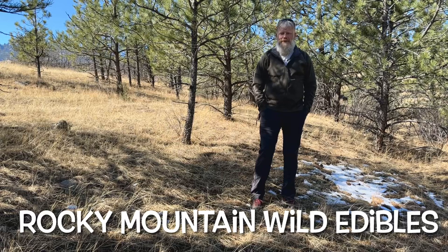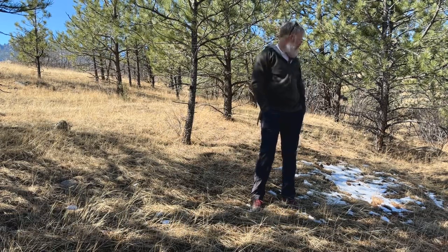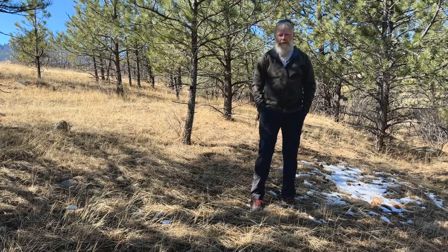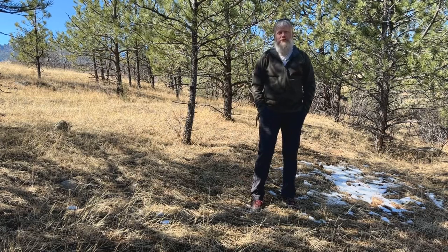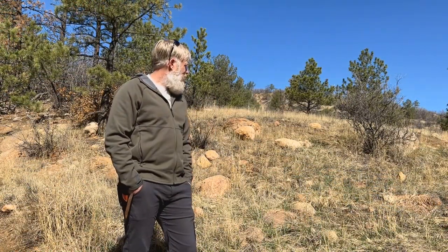Hey, this is Rocky Mountain Edibles, thanks for joining me. I'm really excited — it's spring, and back behind me you can still see some remnants of a recent snowstorm. Today we're going to talk about how to identify wild onion in early spring. Everything on this hillside still looks quite dead, but on closer inspection you'll find that a number of green things are starting to emerge from the ground.